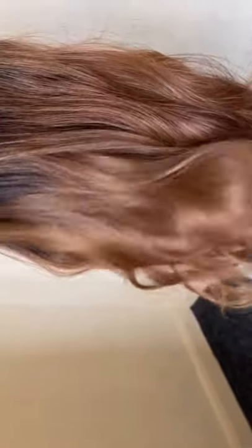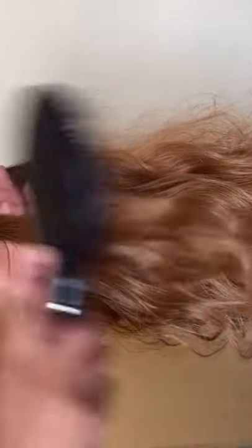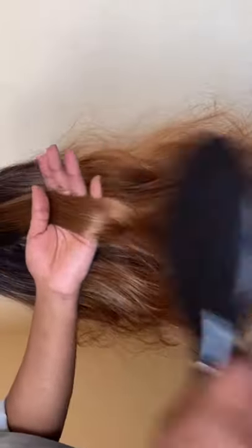All you need are shearing scissors — yes, shearing scissors. You're gonna take a section of your wig and then from tip to root, just gently brush out any hard tangles. Of course your wig is gonna tangle because we have not done our trick yet.